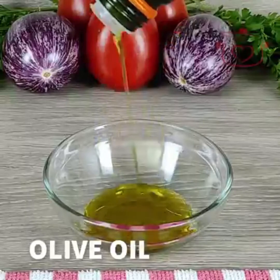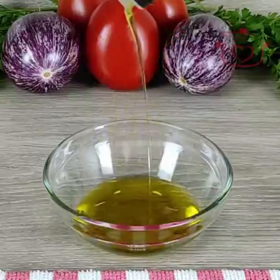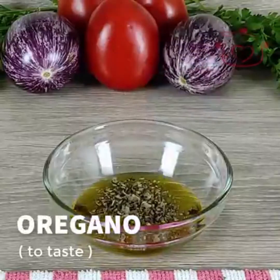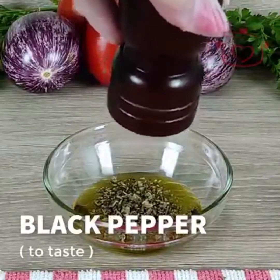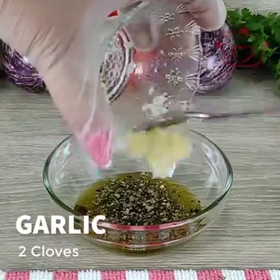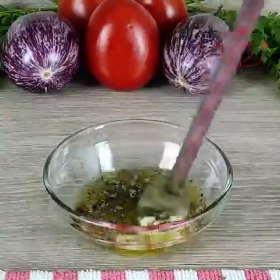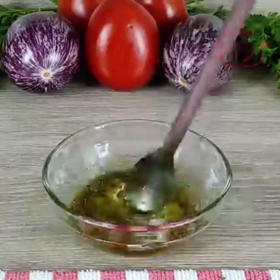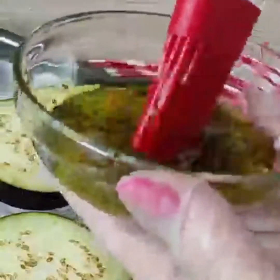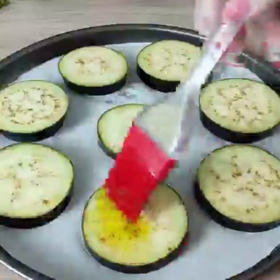Add olive oil, 2 tablespoons salt to taste, oregano to taste, black pepper to taste, and garlic, then mix well.